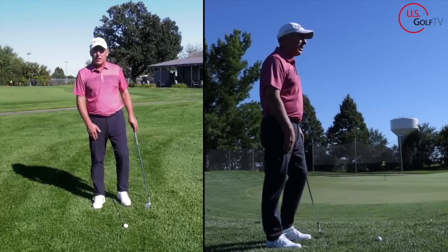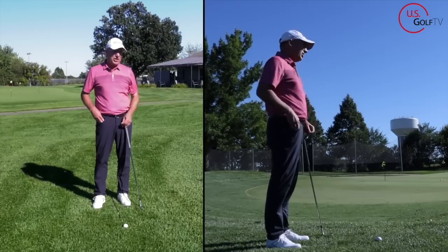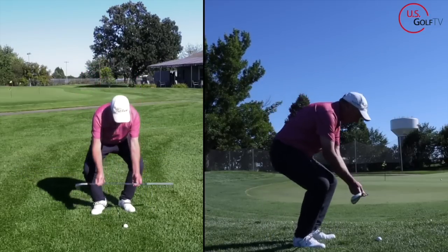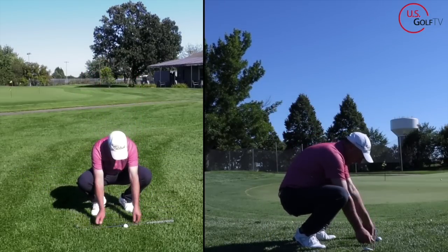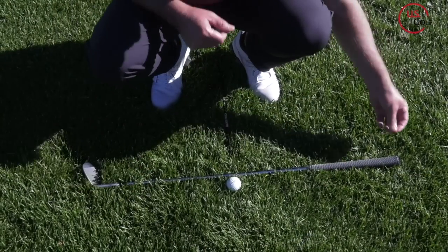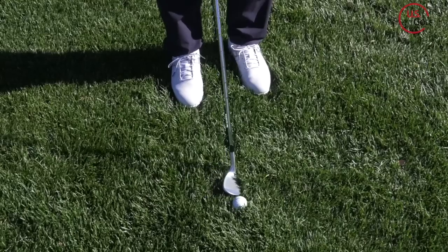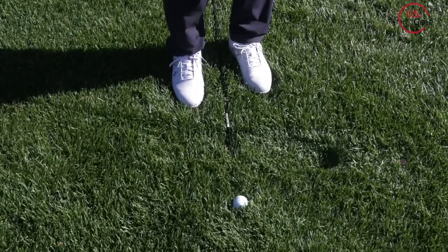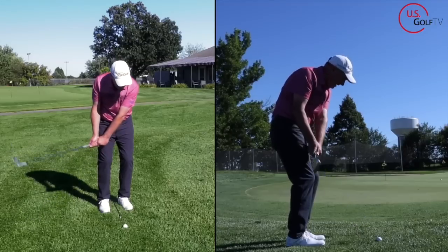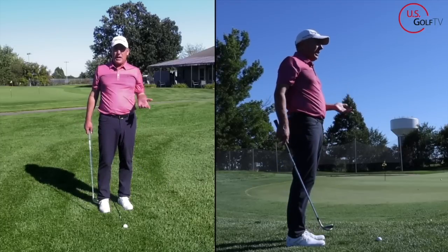So where do you want to swing it? You want to swing it straight back and straight through. I'm going to take two pennies — generally I like to do this with a golf tee, but pennies work. Remember this line we created pointing out the target line? I'm going to put one penny on the end of the club there, and another penny in front of it — that's my straight line. When I make practice swings, I want to see the club head work over the back penny and then over the front penny. That will help guarantee I'm swinging the club in the right direction.